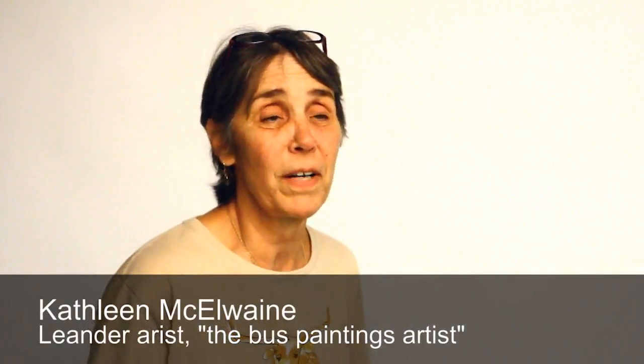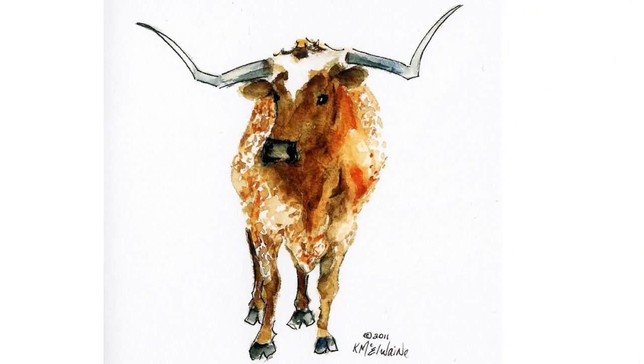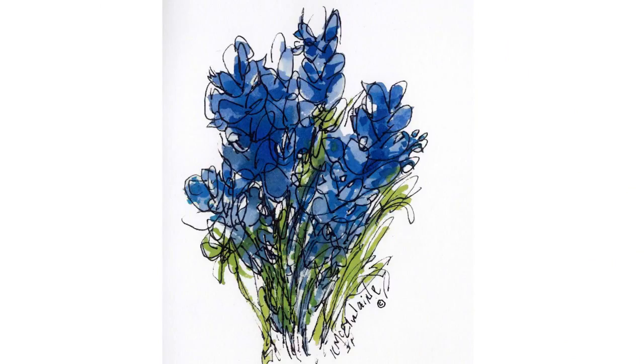I can sit in a car or any place. But most of the paintings that I am now enjoying selling — greeting cards and things like that — are ones that I painted during my commute time to and from work with my watercolor lap easel.